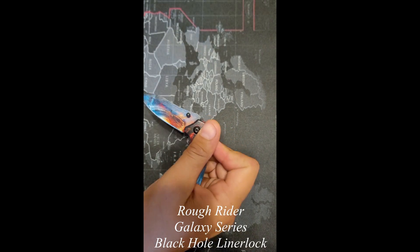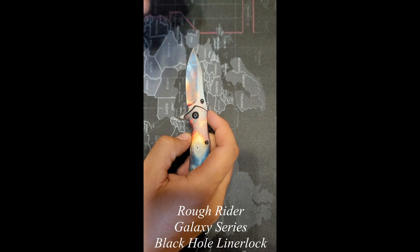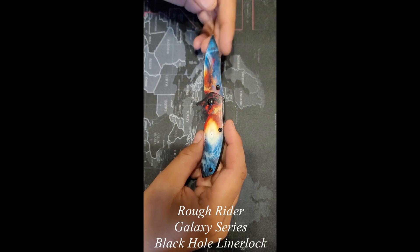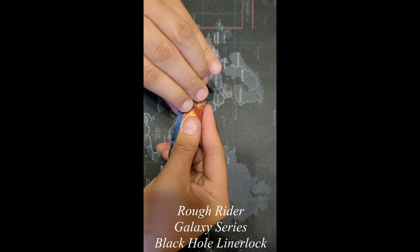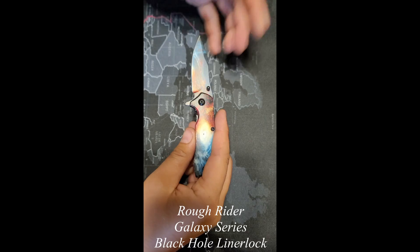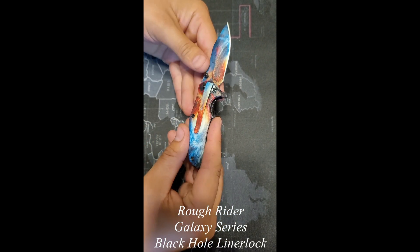Then we're gonna open this up. This is an extended tang but not a spring assist, so it's not gonna just flip open every time — you gotta hit it right to get it open all the way. The action feels nice and smooth, doesn't feel like there's any catching in there, so that's good, that's what we want to see. Liner lock engages fully, so that's good — everything's machined properly there.